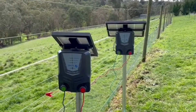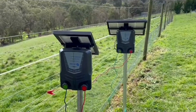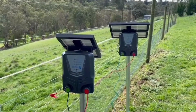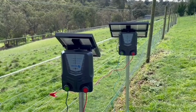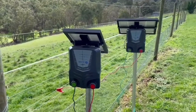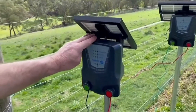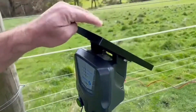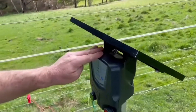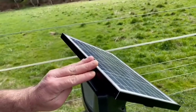Just wanted to talk about the Nemtek range of internal battery solar energisers. They come in four different sizes: a 1, a 3, a 5, and an 8 kilometre unit. The 1 and the 3 kilometre units have a 5 watt panel, and the 5 and the 8 kilometre units have a larger 10 watt panel.